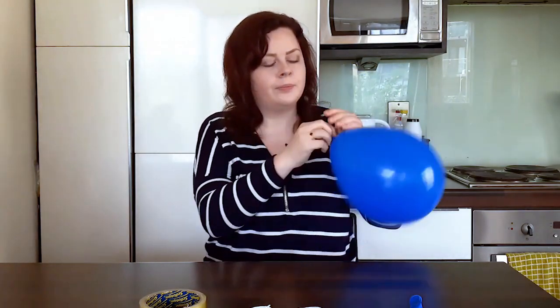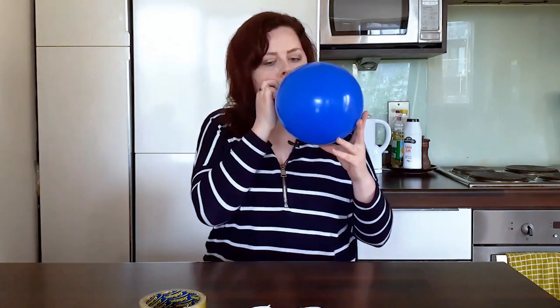To get started we're going to blow up both the balloons and tie them. Next we're going to take our string and tie it around the knot of the balloon.